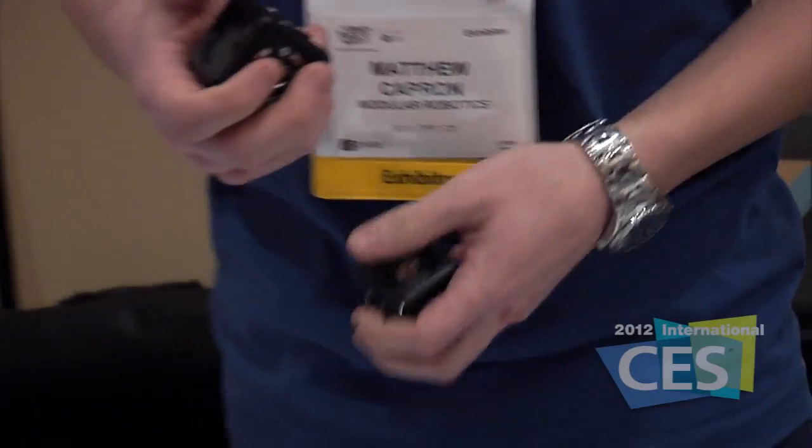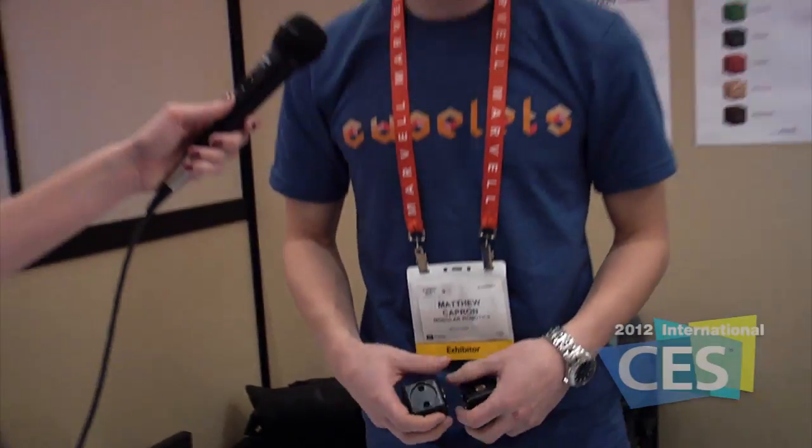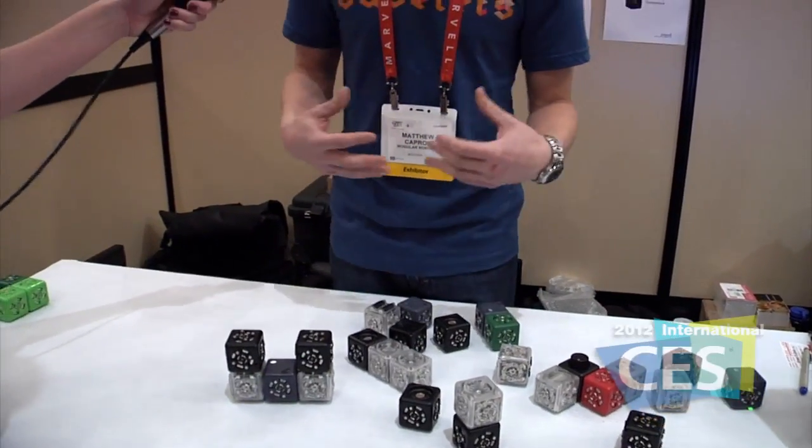You've got input cubes — the black cubes — with distance sensors, light sensors, and temperature sensors. And then output cubes: flashlights, drives, and bar graphs. Depending on how you put them together, your robot will do different things.